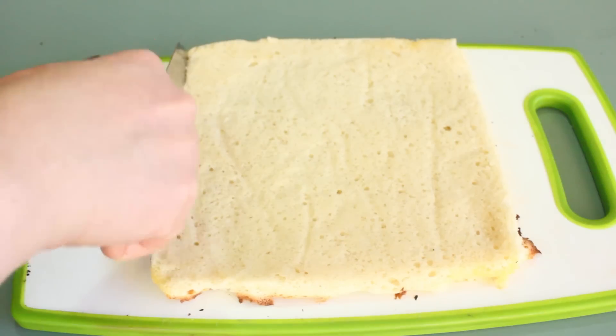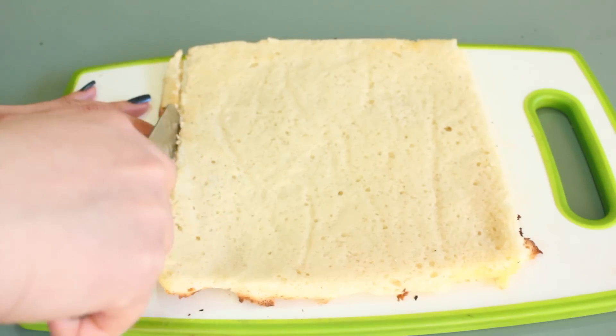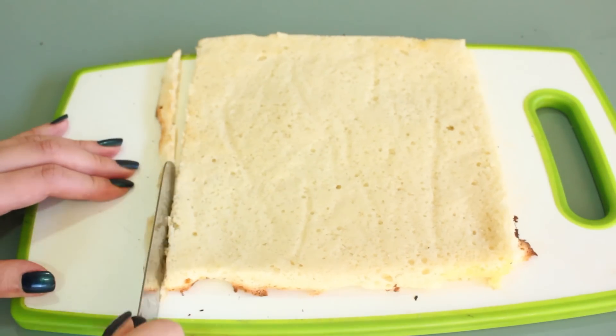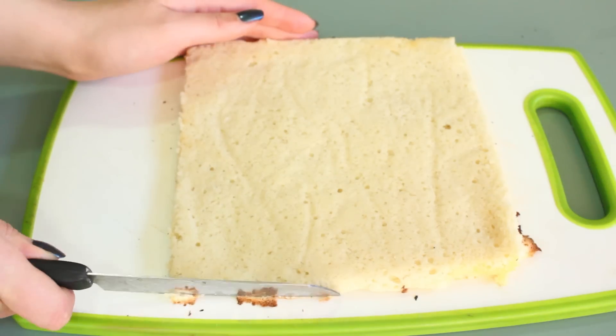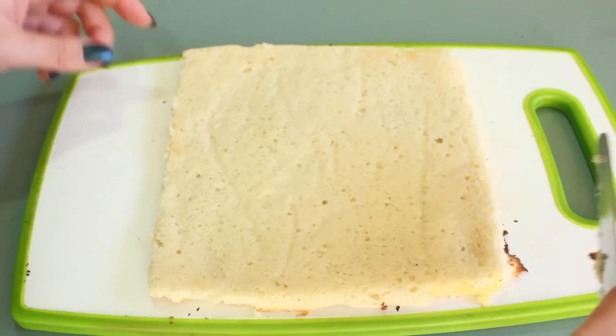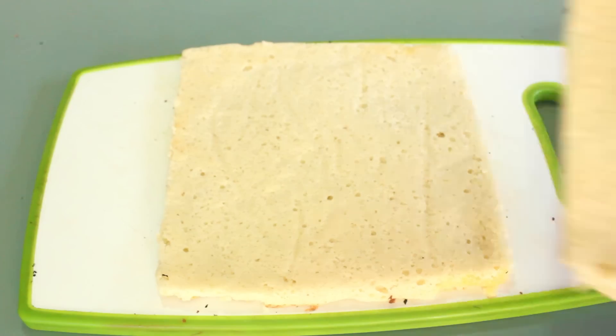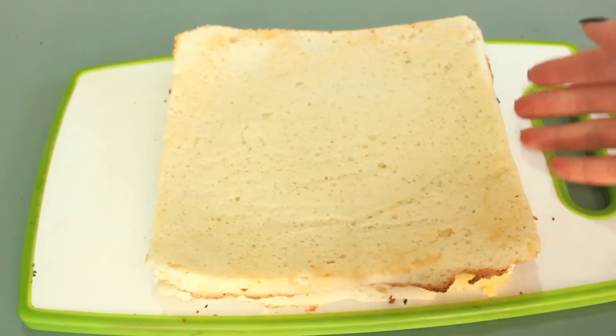If you see any parts that aren't neat enough, trim them with a knife. Make sure the two cake bases look even.